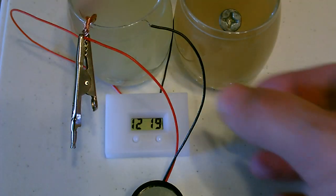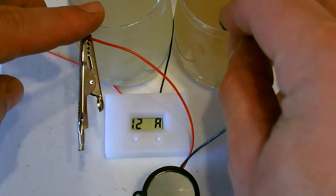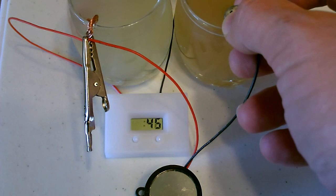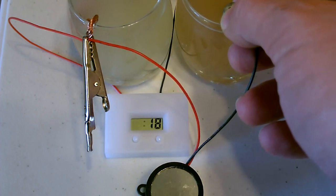Just for the heck of it I'm going to try hooking up both the clock and the buzzer at the same time and see what happens. That's what the buzzer and the clock look like at the same time — the clock's going nuts, just running through the seconds really fast. Did not expect that.